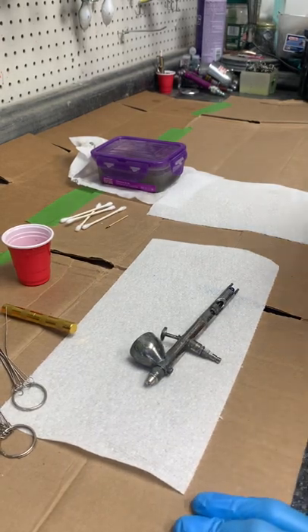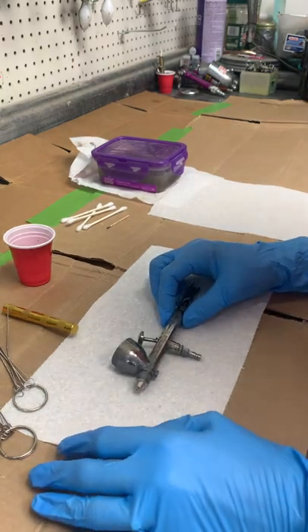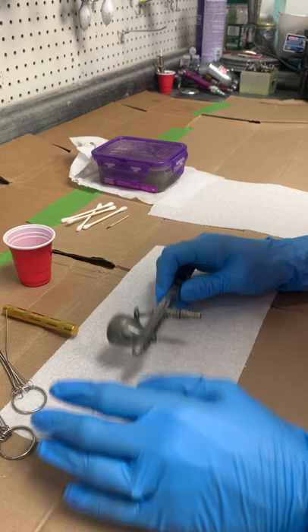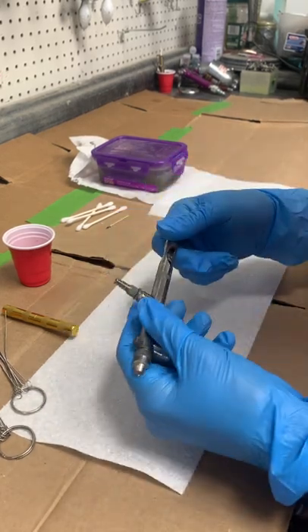Hey everybody, it's Krista from Colorado Custom Lures. I'm going to do a quick Badger Patriot teardown and reassembly video, so let's not waste any time.